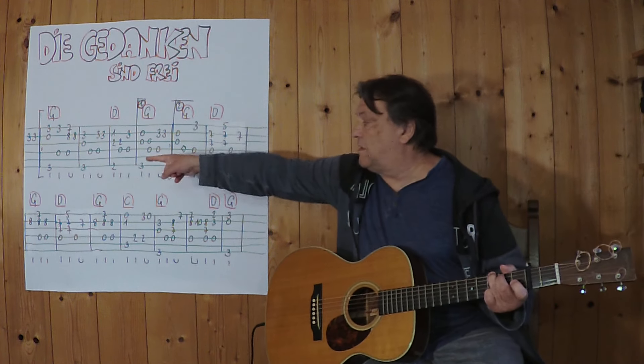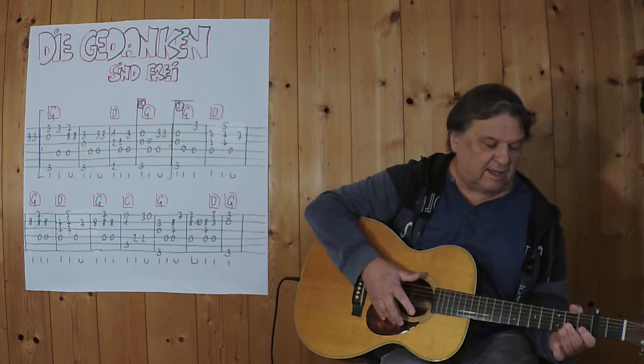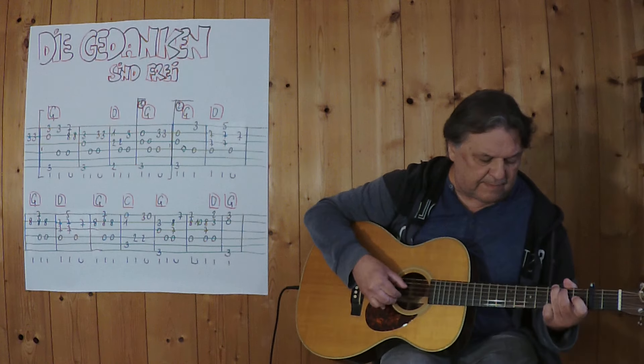Now I'm going to do this. I'm going to do the first three chords — 3, 4...